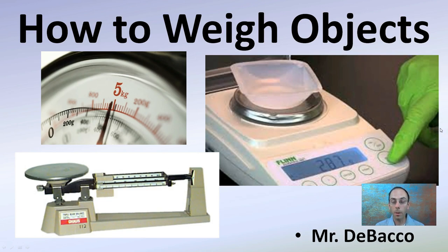Here I'm going to go over how to weigh objects, which might seem rudimentary. I'm not going to focus on the triple beam balance. We're going to focus more on a digital balance, which might seem easier, but does have its certain quirks and proper procedures to follow.